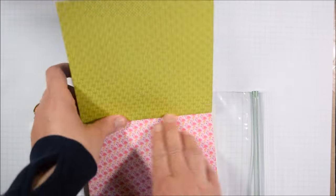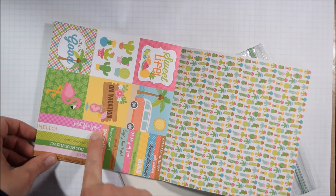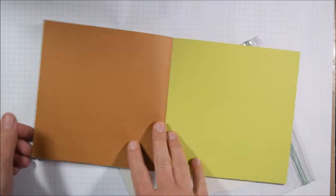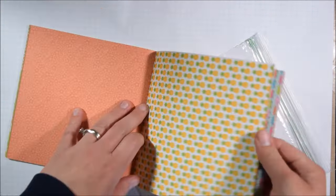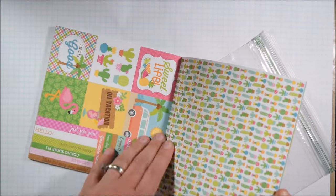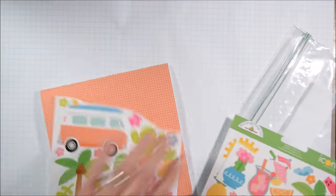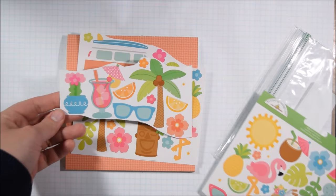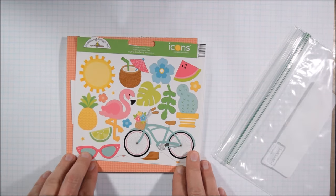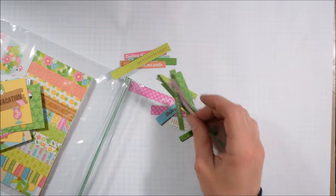I have the Doodlebug Fun in the Sun 6x6 paper pad. During a recent haul video I asked you which paper pad you'd like to see next. Fun in the Sun and the Mermaid pad Under the Sea were about tied, so this one came a little more naturally. The Mermaid one will definitely be coming in the future.